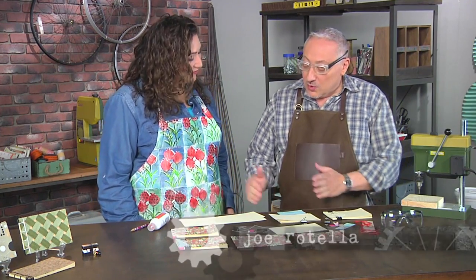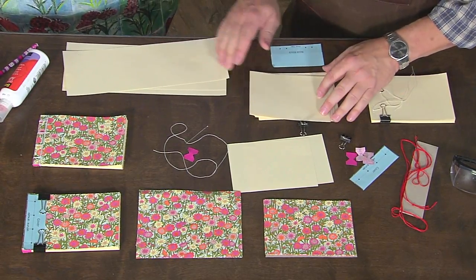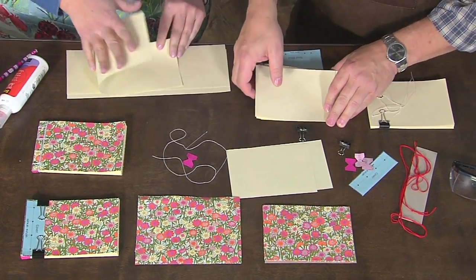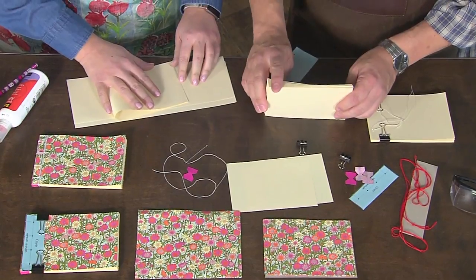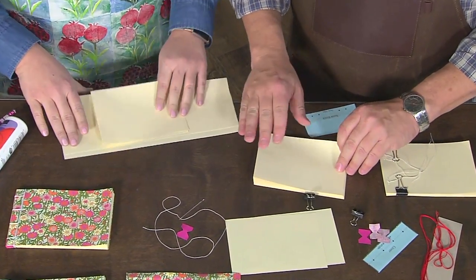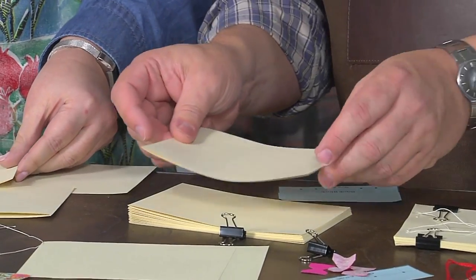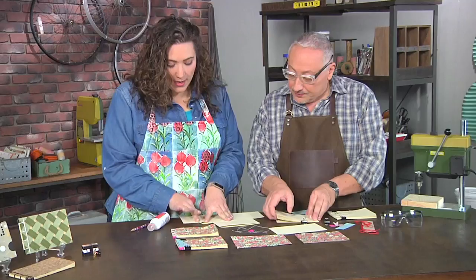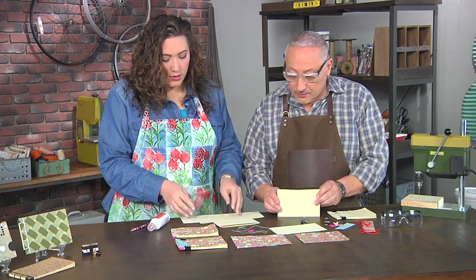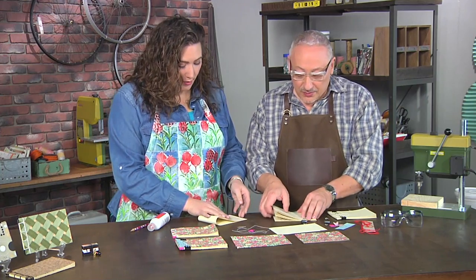We're going to start with paper that's twice the width of our book and fold them in half. This would be traditionally done with washi paper, and the washi paper was so thin they had to fold it in half so that they could write on both sides and not have it come through. You can make your paper any size you want — the original sheets just have to be twice the size of the pages.